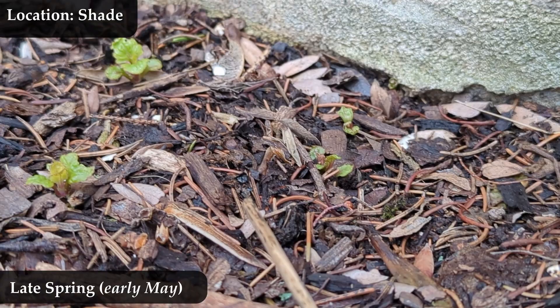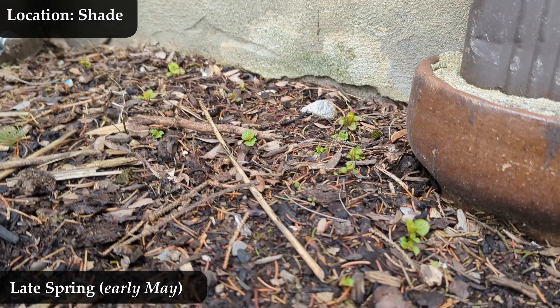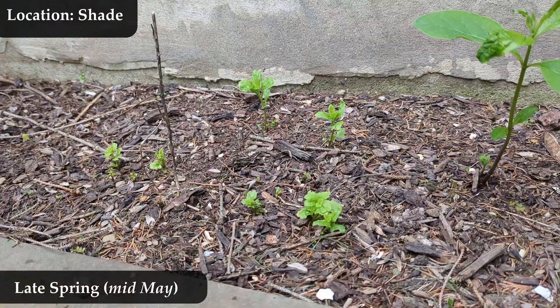The location where I have my mist flowers — I have them in a few places — all of them are shade. Sometimes it's bright shade, but it's shade no less. I know many people say it has to be in full or partial sun, but I have had great success in the shade.